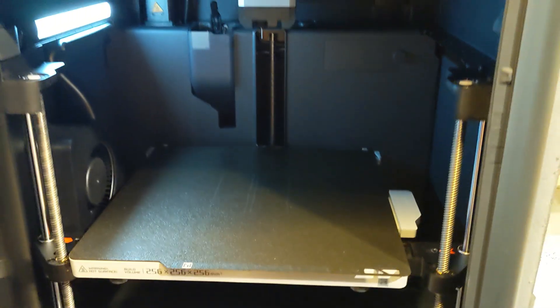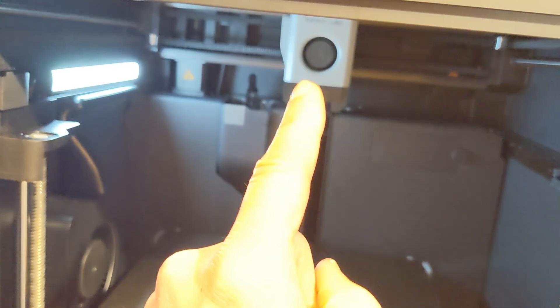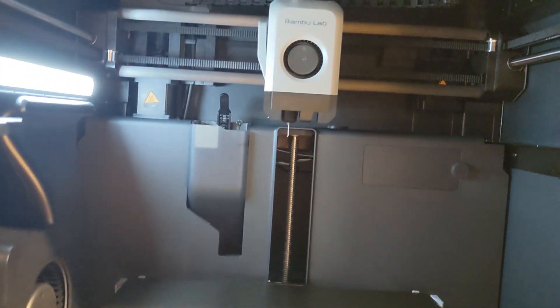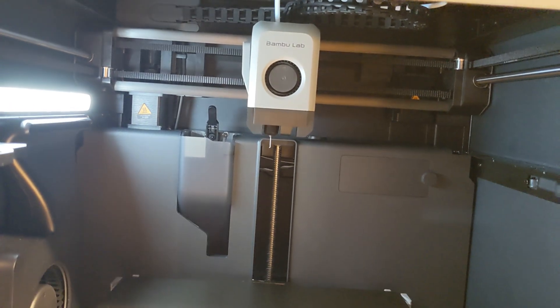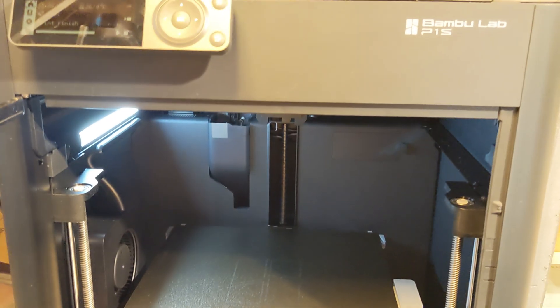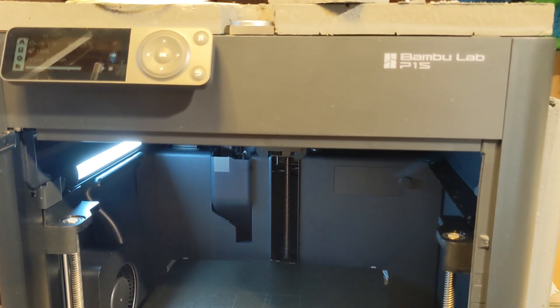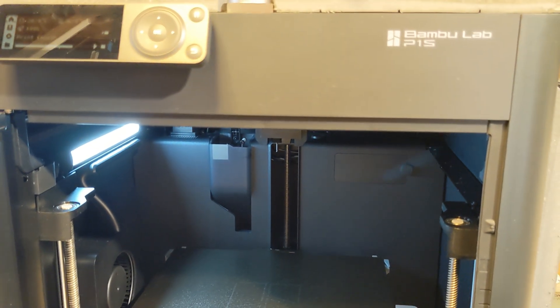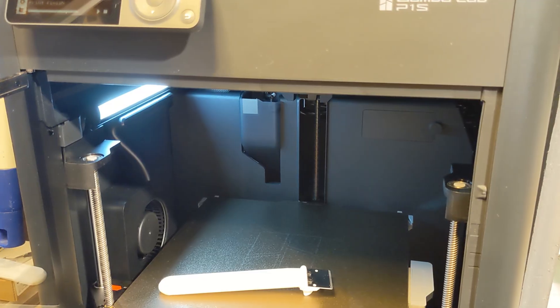I think I'm going to do a hardened nozzle and hardened extruder gears. So if you want to see that, just follow me. Also a poop chute for the back. So this was the Bamboo Lab P1S — I got it at the Black Friday sale. Bye!